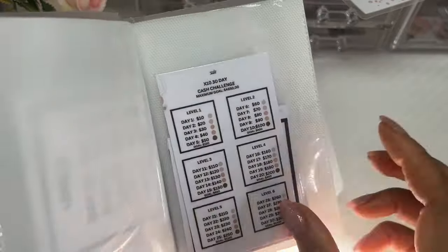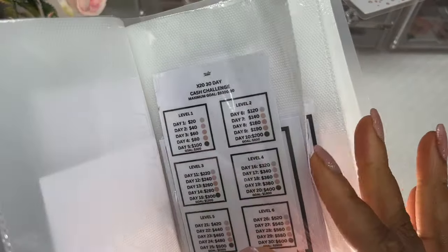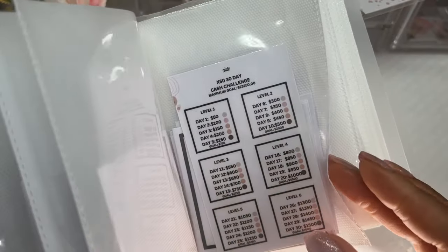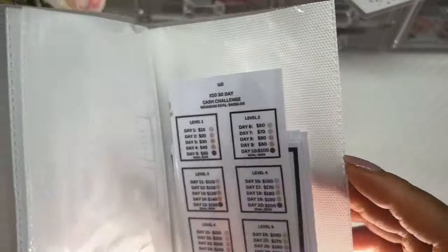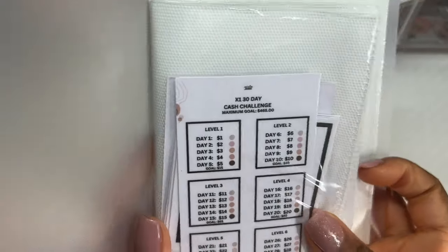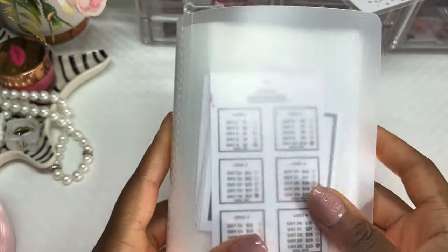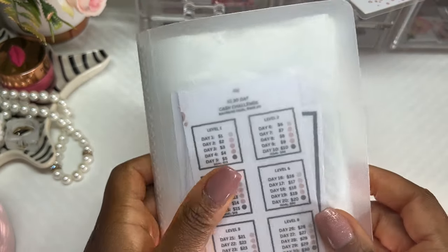All of these cash challenges are available on my Etsy store as printables. If you'd like me to have them printed and shipped to you, I'll be having that option on my Etsy store very soon. You can also send me a message at incomebabes@gmail.com to get an order set up, and I'll have everything linked down in the description.